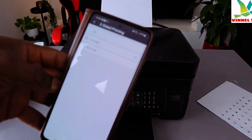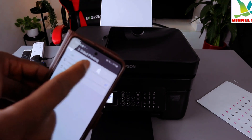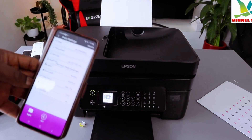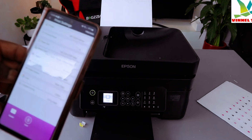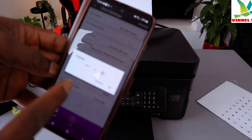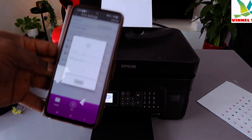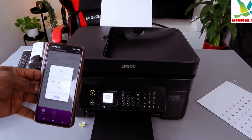For print two-sided: if off, each page prints on one side only. If you want two-sided printing, select long edge. Then select how many copies — you can increase or decrease the number. Once done, select Start. This document will print out double-sided.